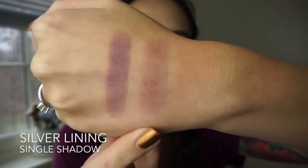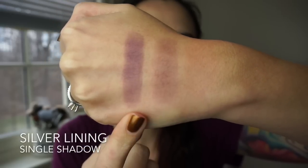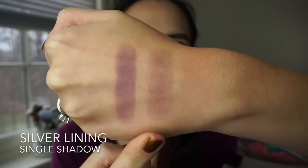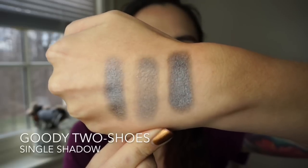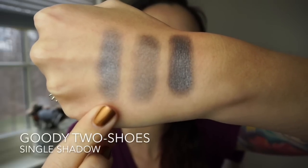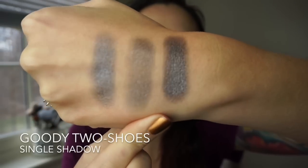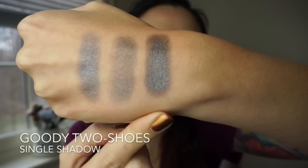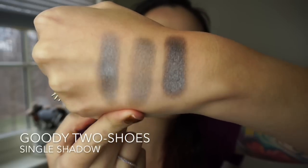This dusty lavender shade is called Silver Lining — here's the finger swatch and brush swatch. This is a beautiful color, but I actually prefer the way it applies with a brush — it's really wearable and definitely a different kind of color than what I usually go for, but I really like it. This is the last shade I have, it's called Goody Two Shoes — a very cool silver. Here's the finger swatch, brush swatch, and foiled swatch. A super versatile shadow that can look really different depending on how you apply it — another surprise favorite for me.